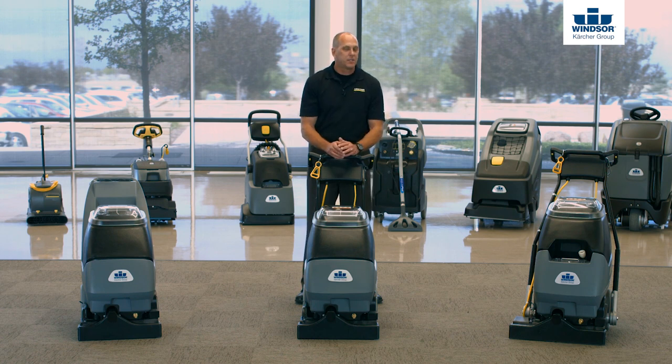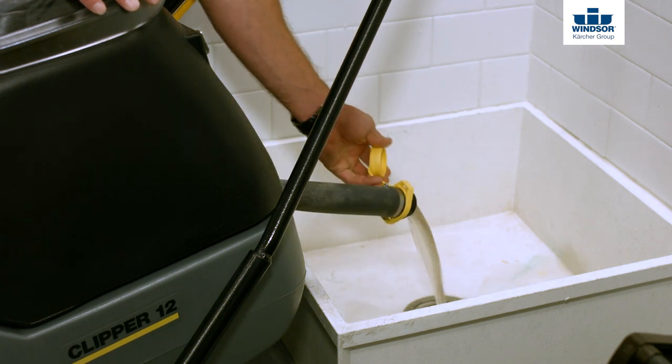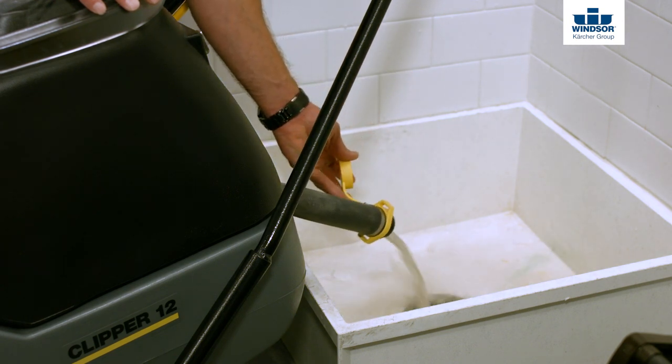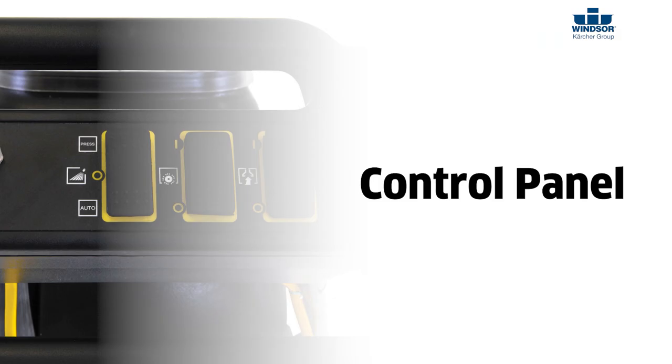Now to drain the recovery tank is very, very simple. Locate the recovery drain hose that's in the back of the machine, open the yellow cap, and it allows you to drain 100% of the recovery water. From there, let's go ahead and work our way up and look at the control panel itself.